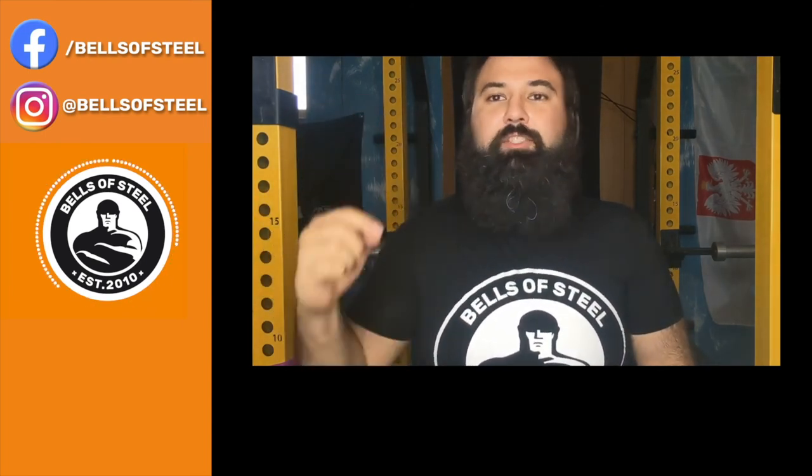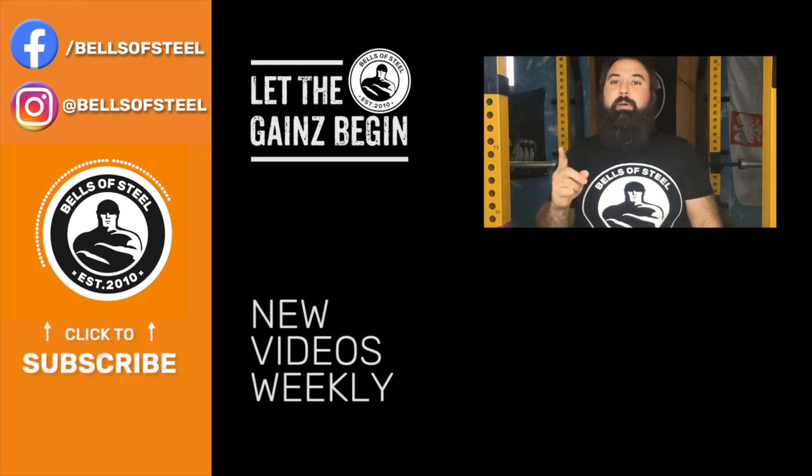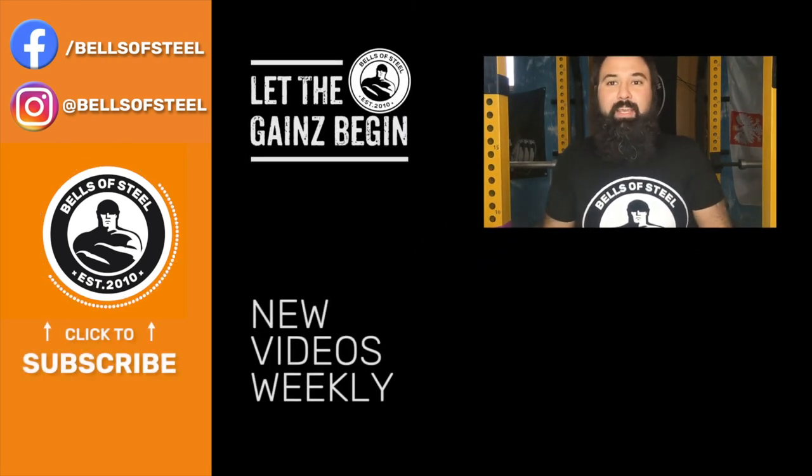Hey folks, Kayvon here, founder of Bells of Steel. I hope you loved that video. Be sure to click on the link in the description if you want to get those products for your own home gym. Don't forget to smash that like and subscribe button, and let the game begin.